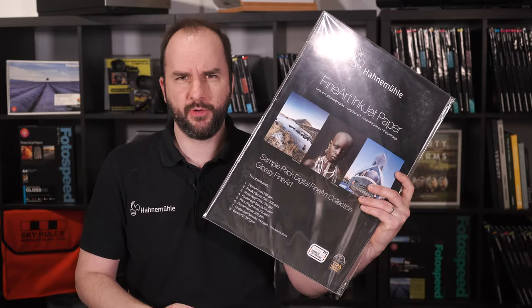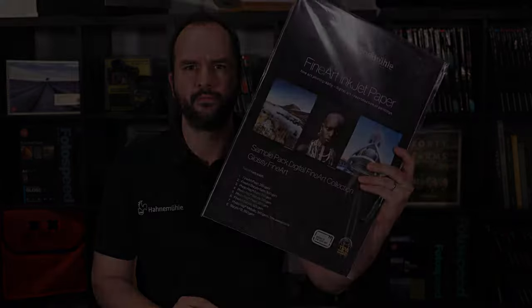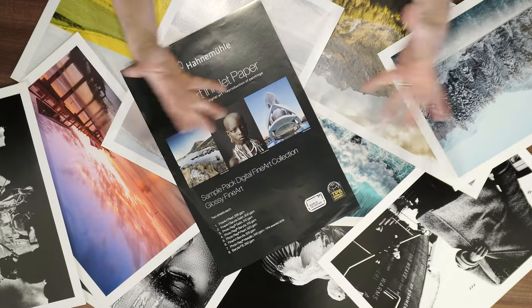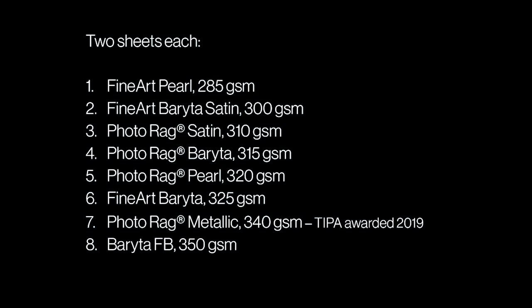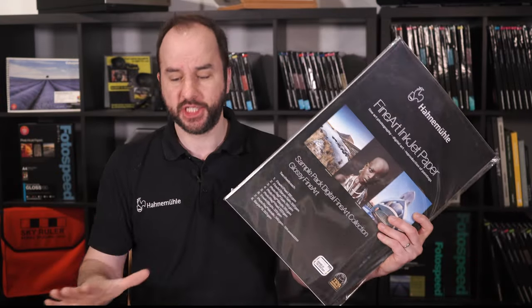Which papers are in the Haarlemühle Fine Art Glossy Test Pack and which images work best on them? Welcome to this Photo Speed video with me, Tim Jones. Today we're looking at the Fine Art Glossy Test Pack from Haarlemühle. This is probably one of my favourite test packs — it has all the lovely brighter papers, photo rag brighters, pearls, satins and things. I'm quite looking forward to seeing how all these different papers react to a different selection of images.